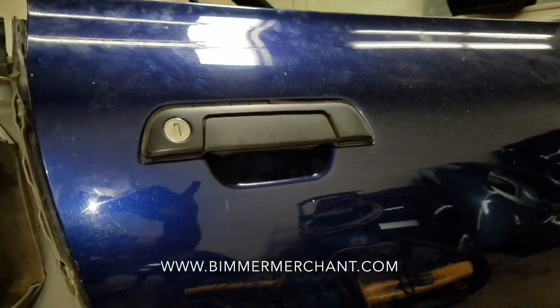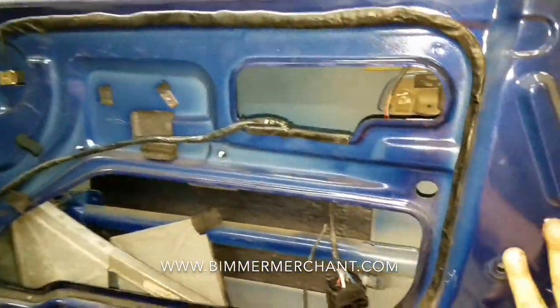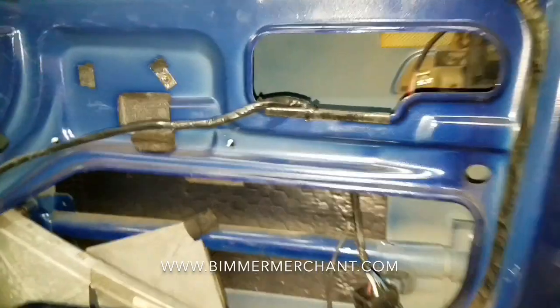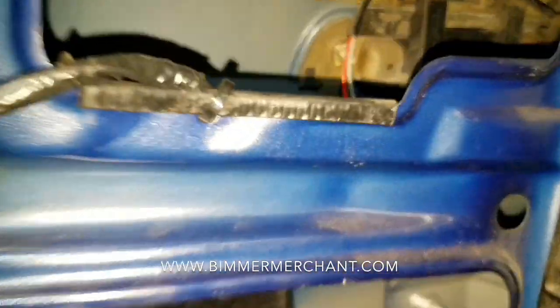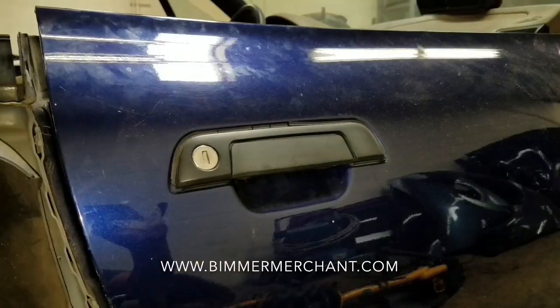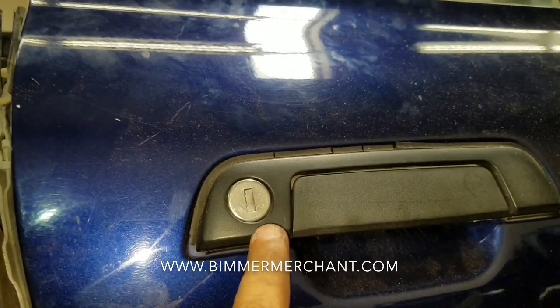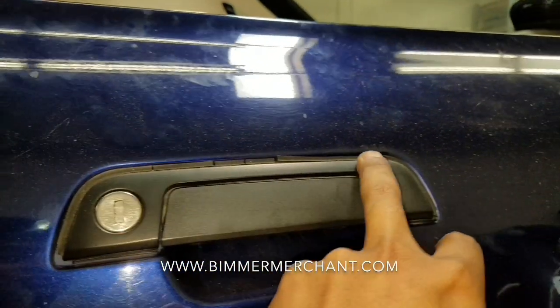First thing we need to do is remove the inner door panel and the glass. By doing that it'll give you access to the back of the handle. Once you've done that, the next step will be removing the outer plastic trim.